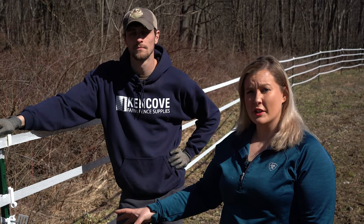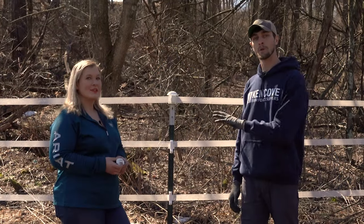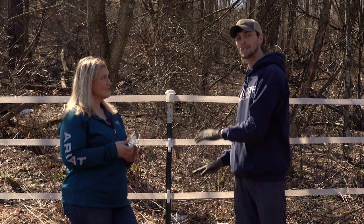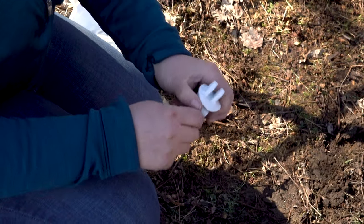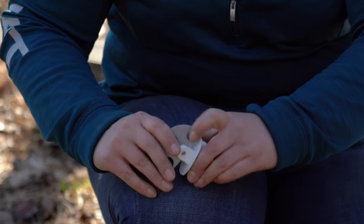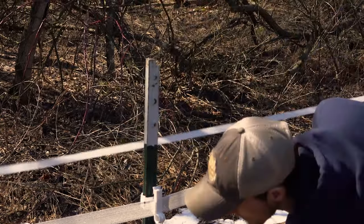Now that we've got the insulators installed on this post, we want to go to the other side of the pasture where our division is going to end and install the insulators over there, so that whenever we run our tape we can connect. Up here at the other end of the paddock division we're going to go through the same process — popping off the tape, taking off the insulators so we can slide our t-post insulators down on. Same process, we're just going to use different plate hardware so that we can connect our gates at this end. Same procedure here — we'll just pop the tape off, remove the insulators so that we can slide the new insulators on.